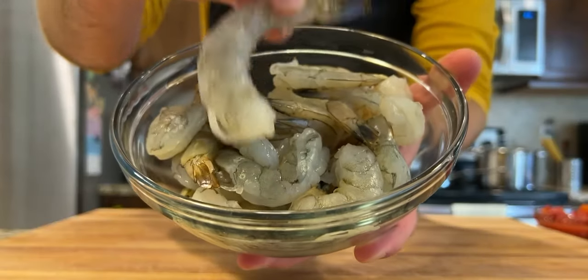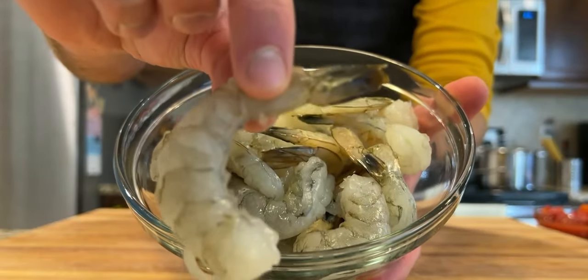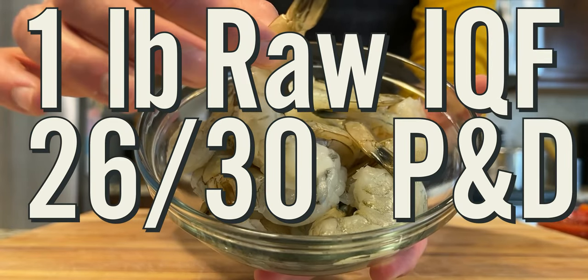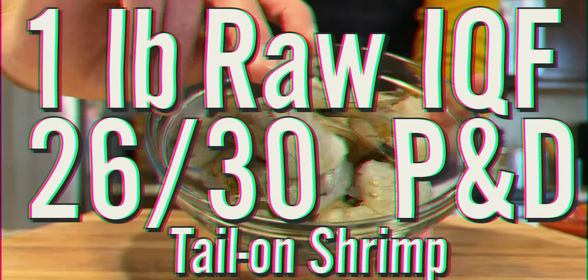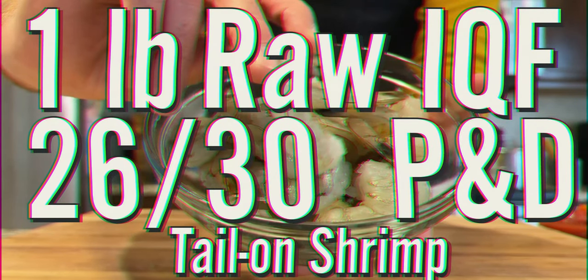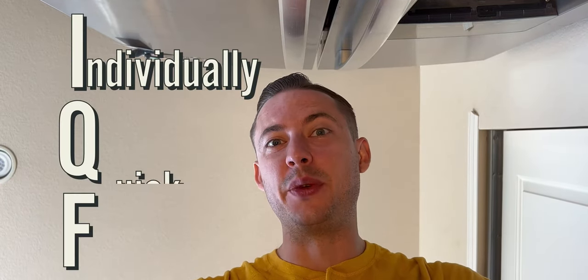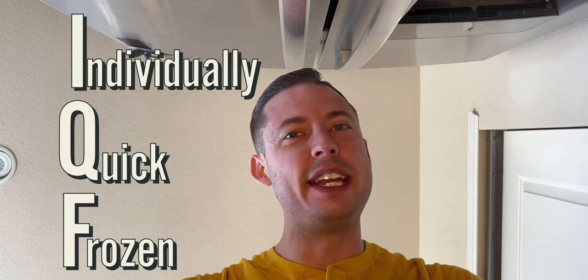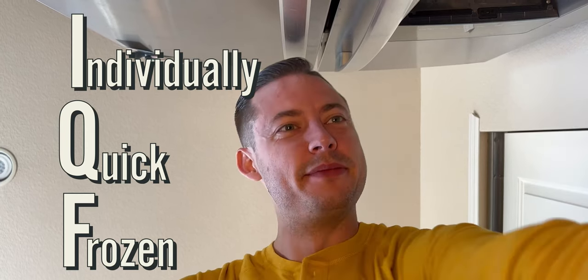Let's get going on the recipe. First, you need to take one pound of raw IQF 26-30 P&D tail-on shrimp. Let's break it down. Let's start with IQF, or individually quick frozen. This refers to the shrimp having been super cooled immediately after processing, sometimes with liquid nitrogen.